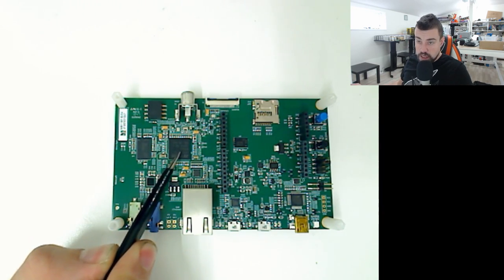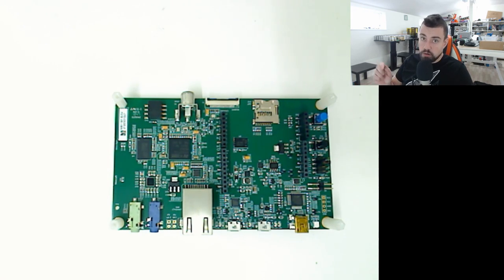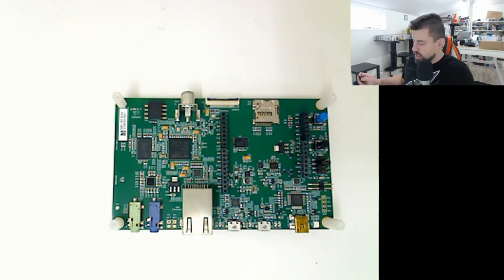This is almost impossible to solder by hand - almost, because I know a few guys who won't hesitate to do this with hot air. But it's not fun to do. This is professionally made so of course we can use BGA. I think this is an eight-layer board - we have eight layers.